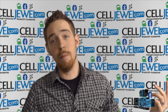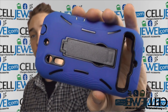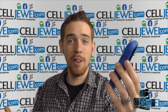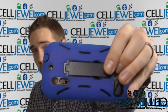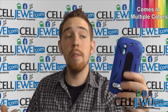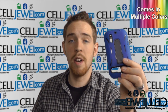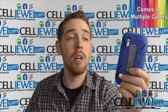Hey, what's up everyone, it's me again with CellJewel.com. Today I'm going to be telling you about this hybrid case for the Motorola Photon 4G. It's a great case. I'll be demonstrating the functions with the black and blue one, but it comes in multiple colors — you can check out all the other colors and cases for this phone at CellJewel.com. We have all your cell phone accessory needs at phenomenal prices, so definitely come check us out and like us on Facebook and subscribe to our channel.